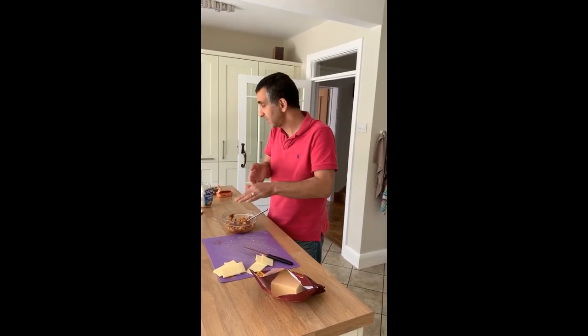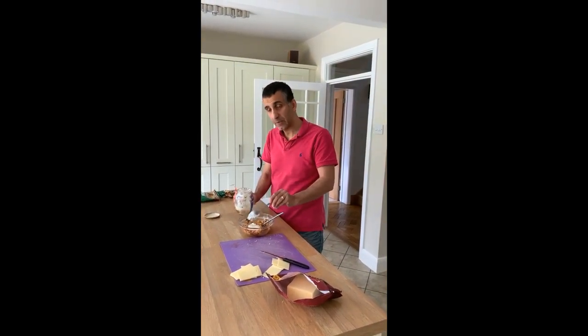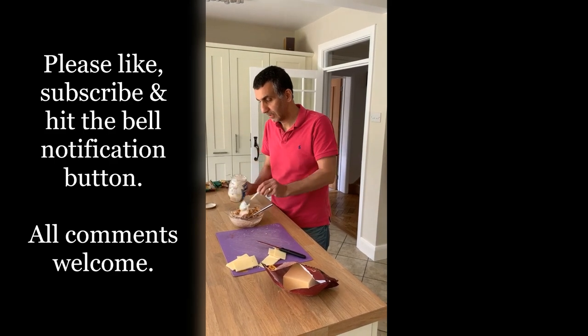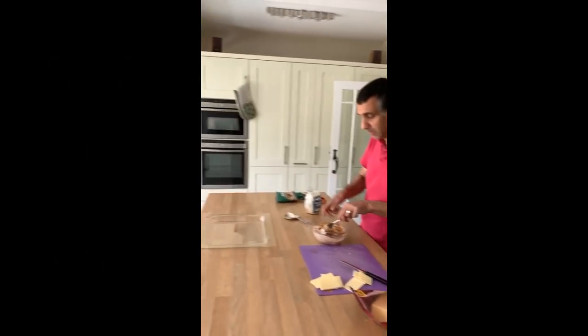What I need to do now is just add some mayonnaise. I'm going to add about roughly one tablespoon to begin with, then another half tablespoon. I've also got my grill set at high, so that's warming up at the moment as well.